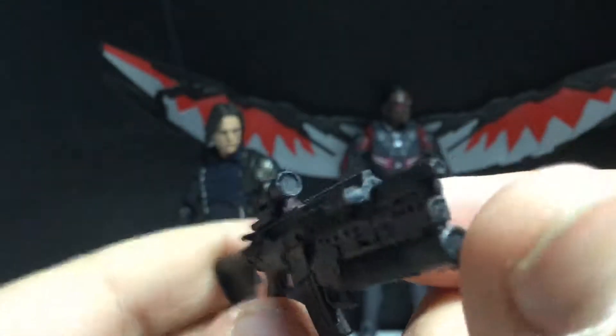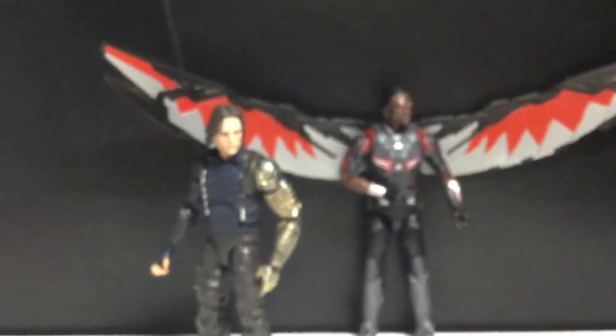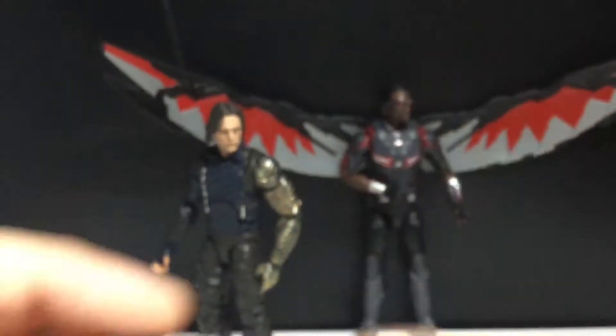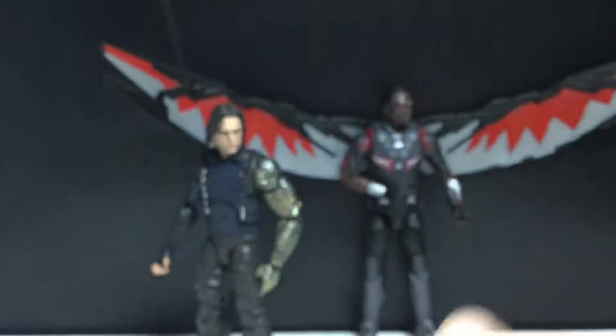Yeah, so it looks pretty good. You get the flashlight there, yeah, it looks pretty cool. I do like this. He's not going to be unarmed — he's going to have these pistols. These Glocks.